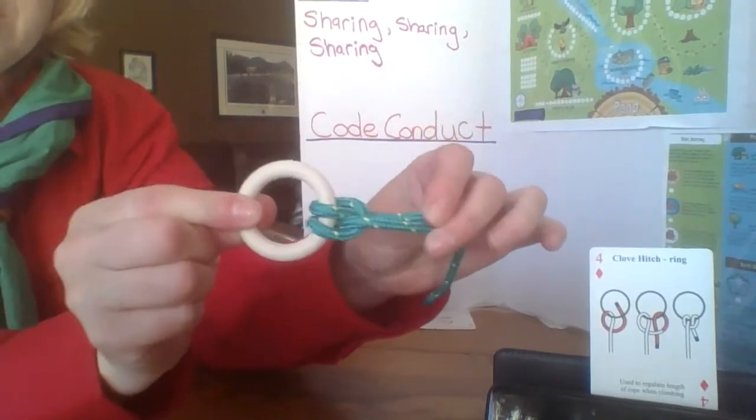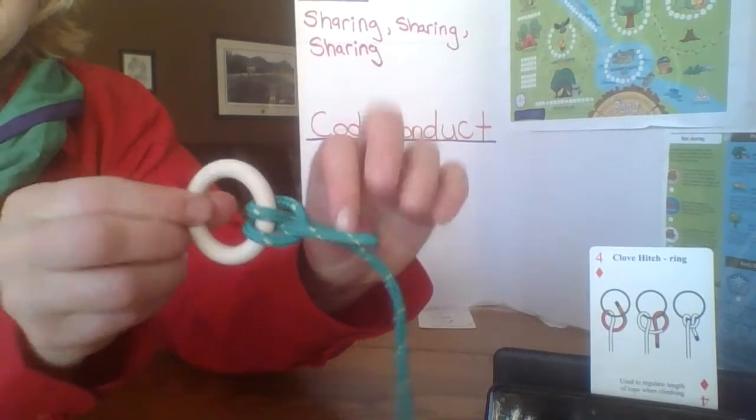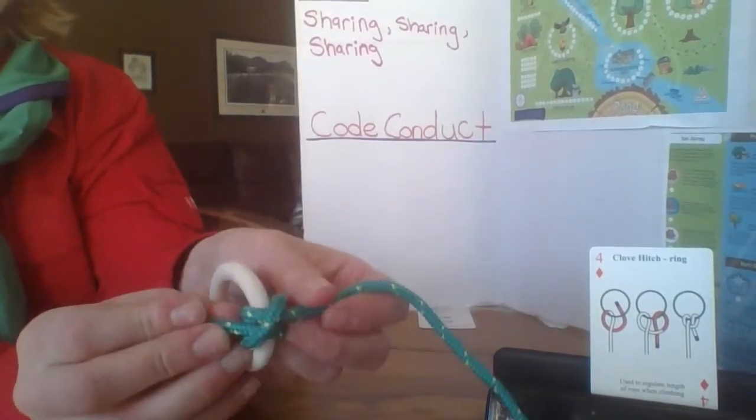This is what the clove hitch looks like — there's the front and the back. And if you look this way, it's like so.